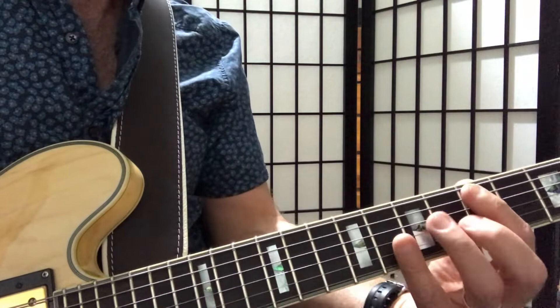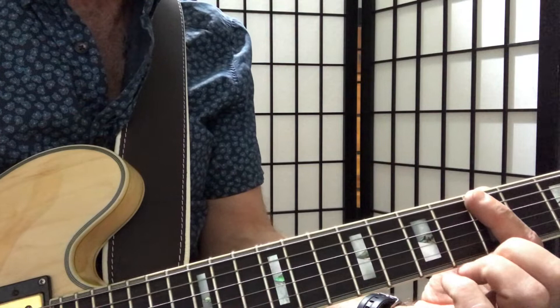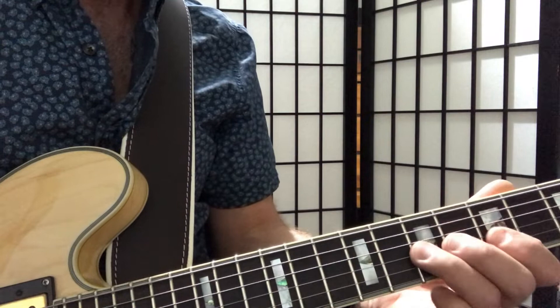So we're in the key of A. Just to refresh memory, the pentatonic scale has two notes on every string. Starting on the fifth fret on the lowest string, it's a three fret gap. Then on the A string it's a two fret gap. D string, two fret gap. G string, two frets. B string, three frets. And E string is three frets.